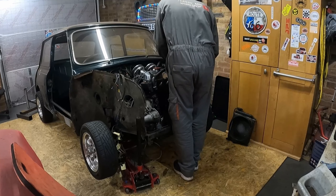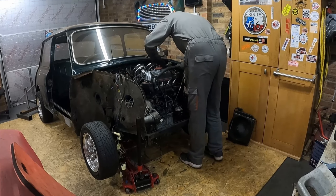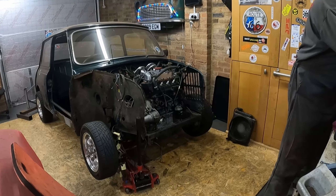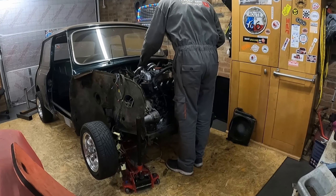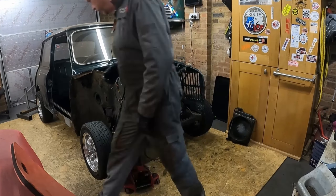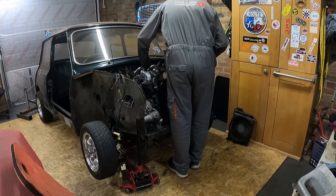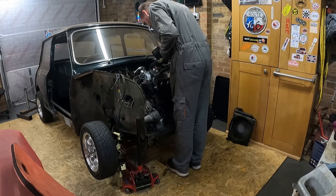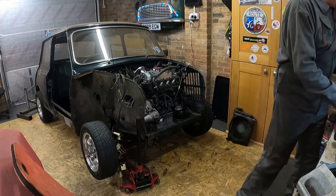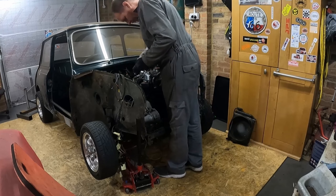Just removing the speedo cable there. I've got the dashboard out and have disconnected it from the dashboard end and pulled it through the bulkhead. I tried reaching down the back and unscrewing the speedo cable from the gearbox end but the nut is seized and I can't get enough grip on it to loosen it, which is pretty standard to be honest. As this is a full restoration with the dash out, I'll take the engine out with the speedo cable still connected but disconnected from the speedo head end, and I'll take the speedo cable out once the engine is out.